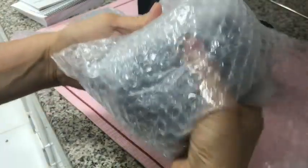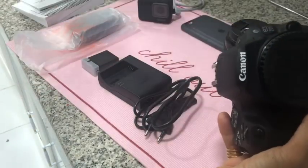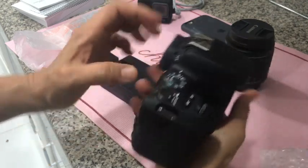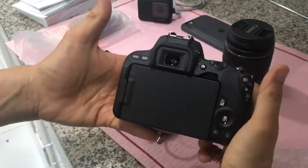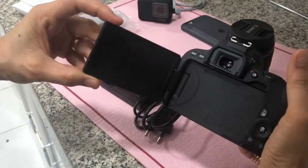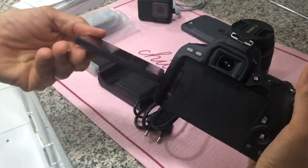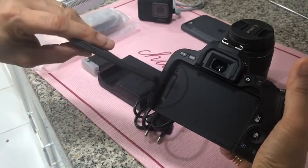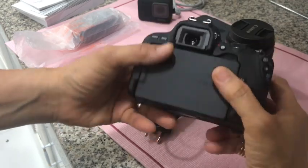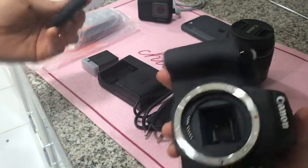This is the best among the rest inside the box — the camera itself. It's very light. The weight is around 454 grams, I think. It has an external microphone jack, and it also has a built-in microphone.